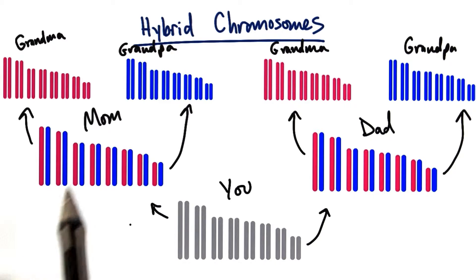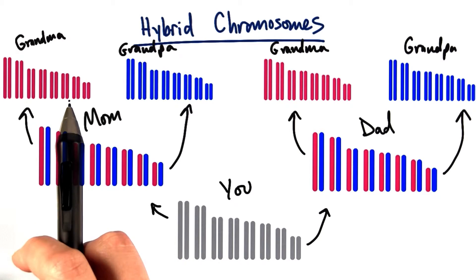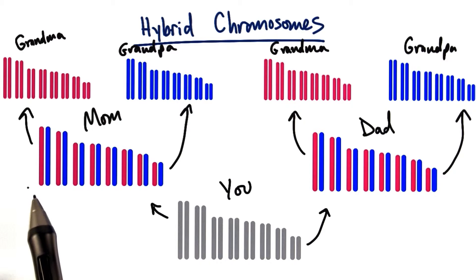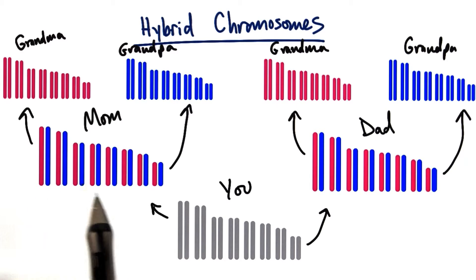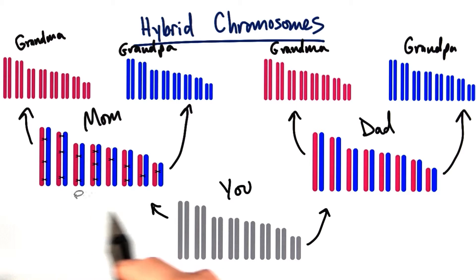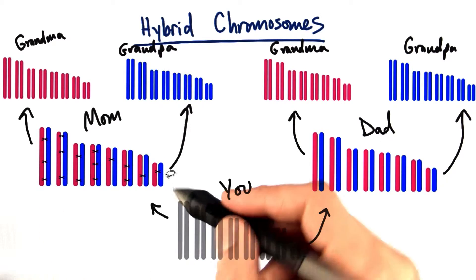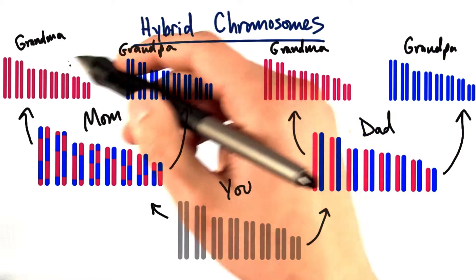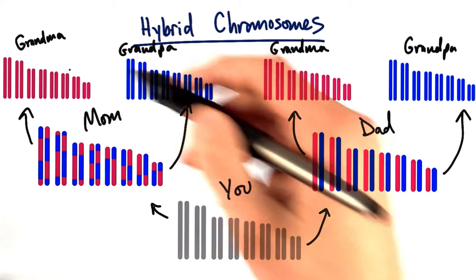If we just look over here on your mom's side, she had a whole set of chromosomes from her mother and a whole set of chromosomes from her father. And she didn't just pass down a whole complete chromosome set from one of her parents to you. When her germ cells underwent meiosis, her chromosomes actually crossed over. This had the effect of mixing and matching her own parents' chromosomes — your grandparents' chromosomes.